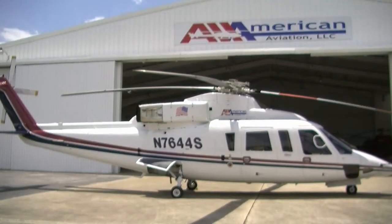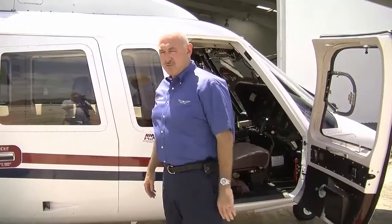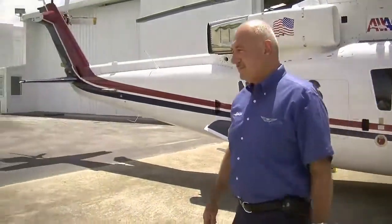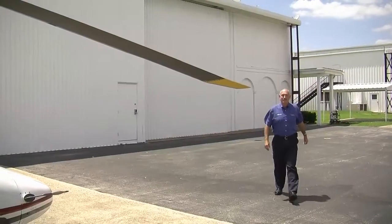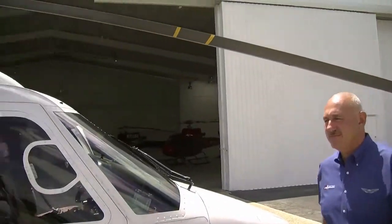The S-76 is a twin-engine aircraft flown by two pilots. When loading or unloading from the helicopter, one of the pilots or a ground coordinator will assist you. Never approach the helicopter until you have been told to do so. The main rotor blades on the S-76 drop down low in front, so you must always approach the helicopter directly from the side, never from the front or rear.